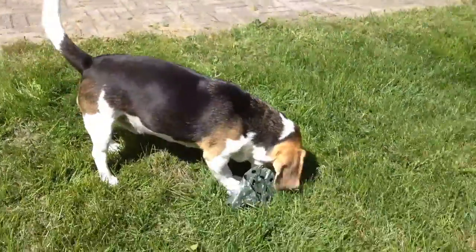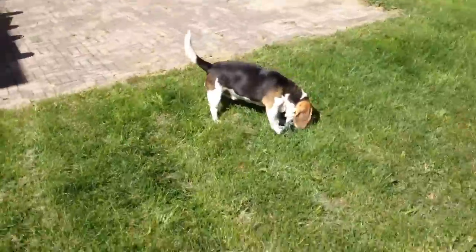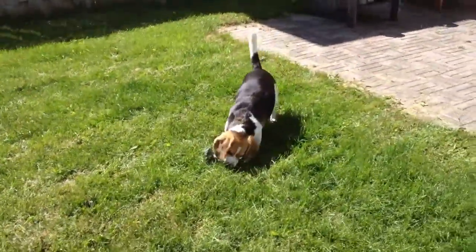And so, if you take cell phone videos, they end up looking perhaps a little bit like this. That's pretty shaky.